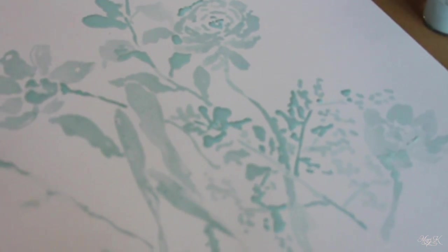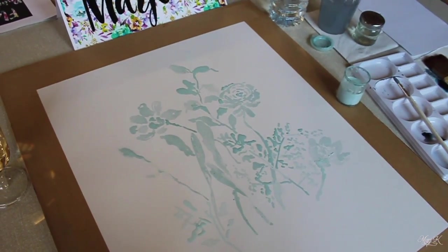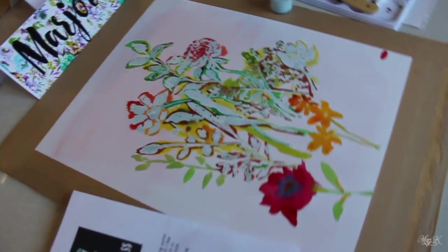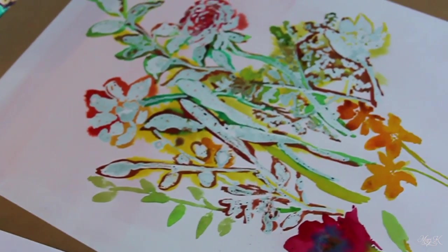I'm really tired guys. My patience feels not all that great, but hopefully by the end I should be okay. So this is my outcome of the masking fluid — well, actually it's not even the outcome, but progress.